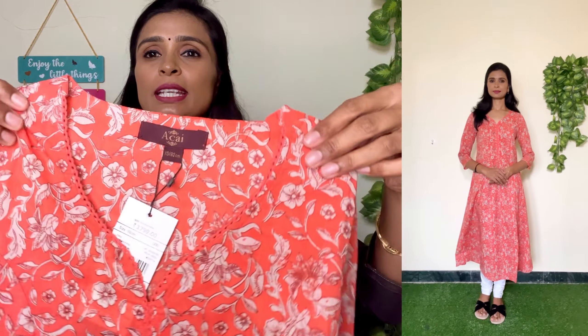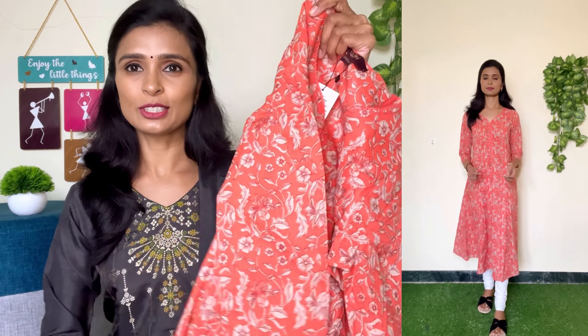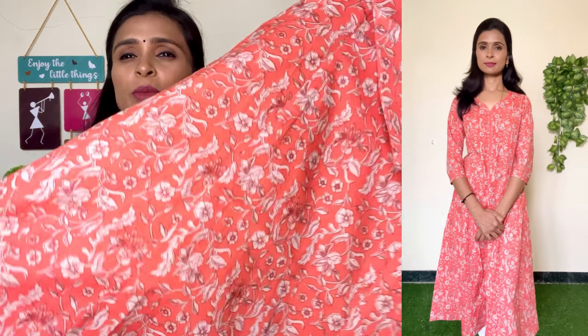The neckline is a V neckline. The A-line is a flat. It is a floral design. It is a beige and dark brown color mix, floral design. This design has a lot of variety. The color combination is very good.